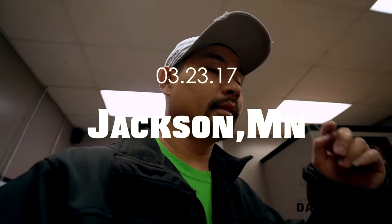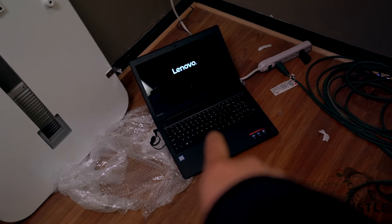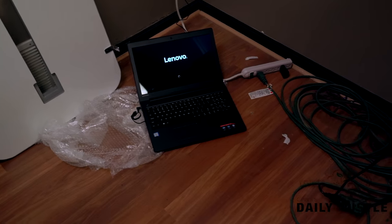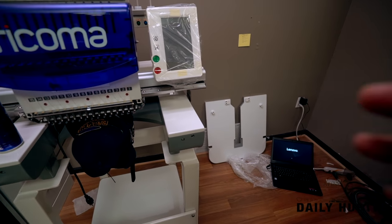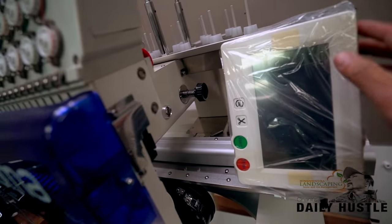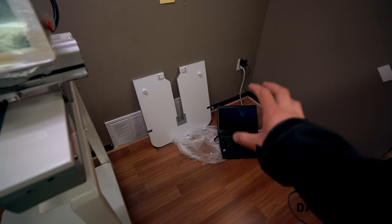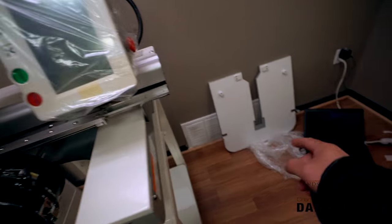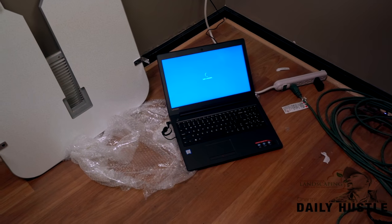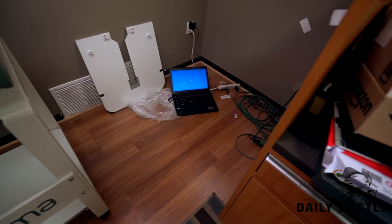Just got back from having supper with the family and I'm getting my new laptop set up — that's for my design work with the software that came with it. I'm gonna do a software upgrade once I get going and learn how to use this machine. I can hook it up through Ethernet or use a USB drive to transfer designs in order to run the software.